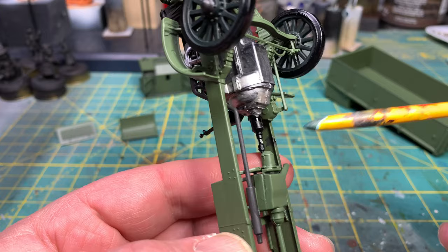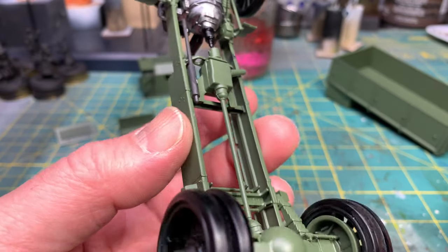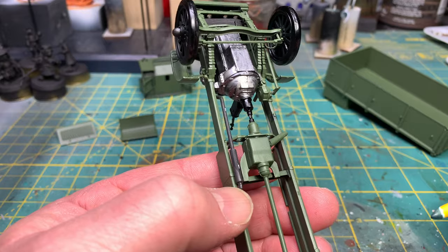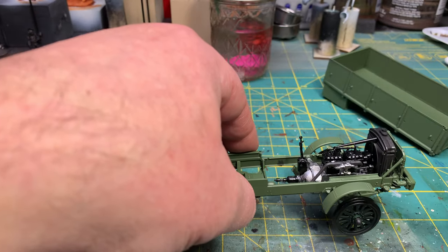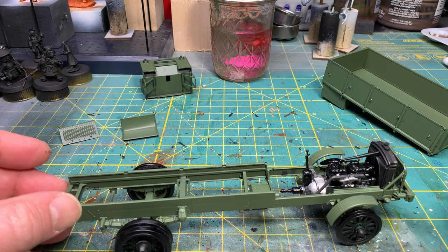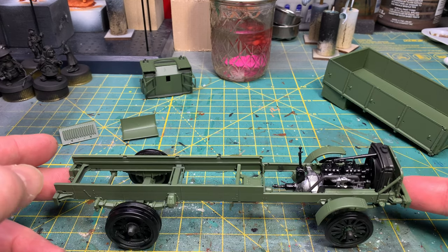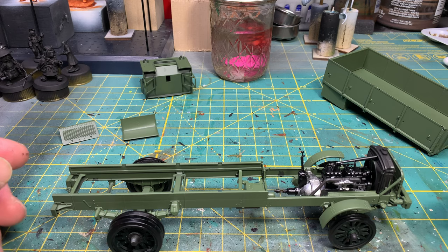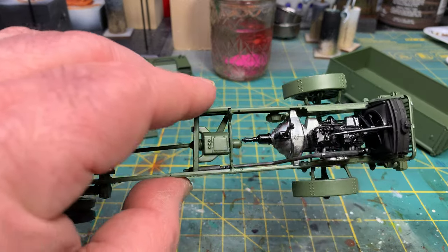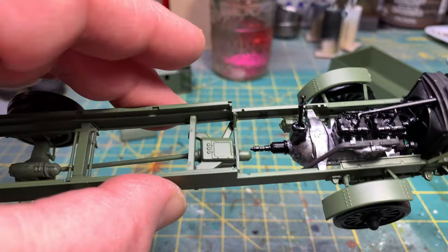If anybody's got an idea as to how I might be able to fix this, go ahead and drop something in the comments. There are a few build issues with this, and plus some of the things I mentioned before — the directions are not the clearest on these, the pictures don't match what's actually supposed to happen. But I am now past the main section, which like I said is 90% of this kit — the chassis and the engine.